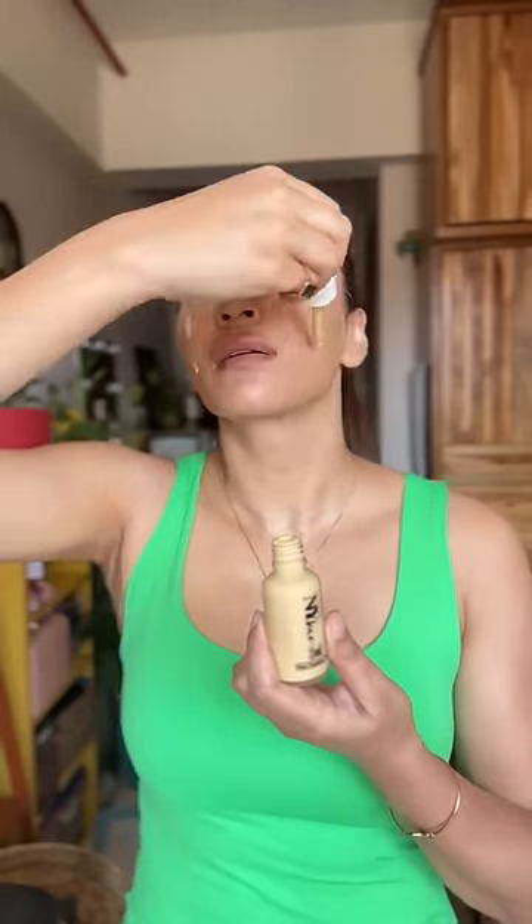Shake well before use and start applying this amazing foundation, whose serum-plus-primer formula gives your skin a smooth and glowy finish. I am comfortable using my hands. You can also use a brush for blending, and after that I blended it with a beauty blender.